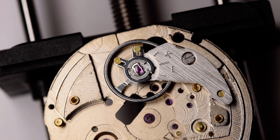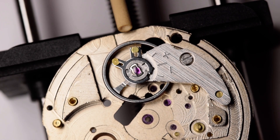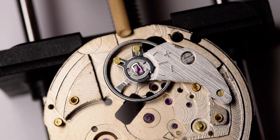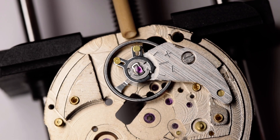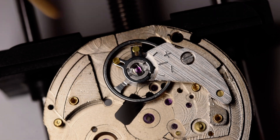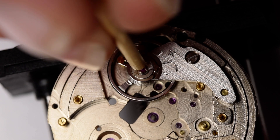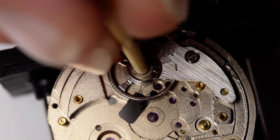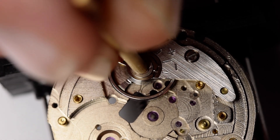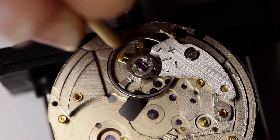Now, you do get other Diashock springs on this movement that are slightly smaller, so you could hone the pegwood down smaller and put a smaller concavity into the end. But I find this is just the easiest way to remove these things — simply press down on the Diashock and twist at the same time in the direction you want it to go.